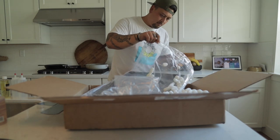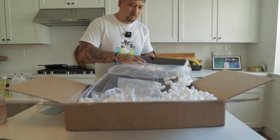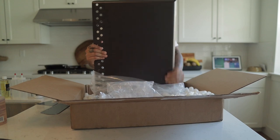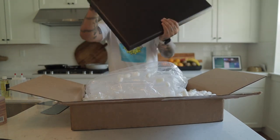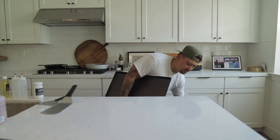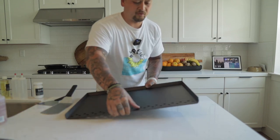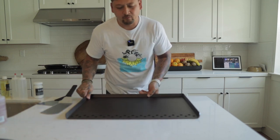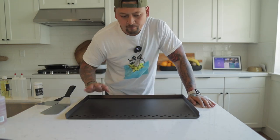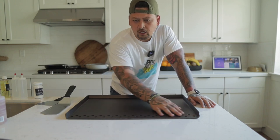Mine did come pre-seasoned — nothing looks crazy or weird. Going through it one more time just in case I missed anything. This is awesome — it's about 20 to 30 pounds. We have the drip holes right here, so when you're cooking everything goes into those holes. My question is whether it just goes right into your grill holes — when you cook a steak on your grill the juice goes down to the drip pan.